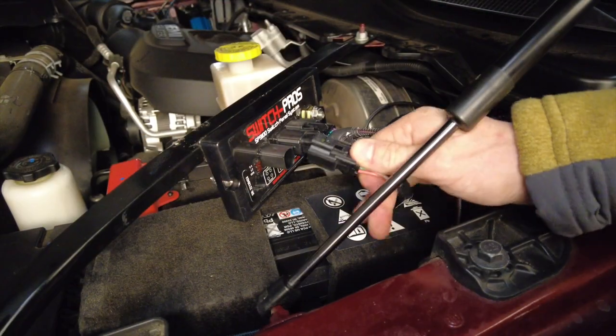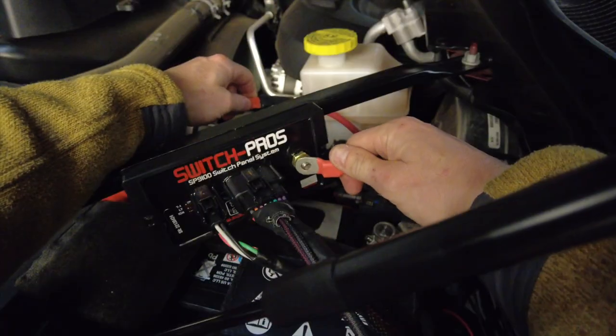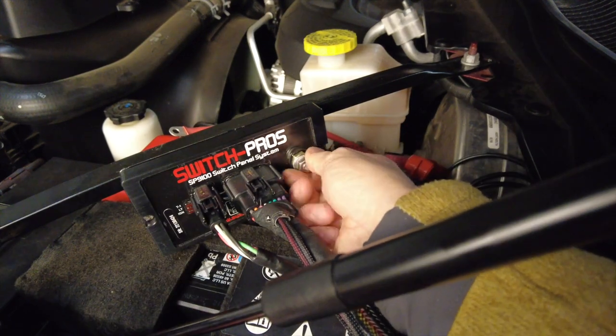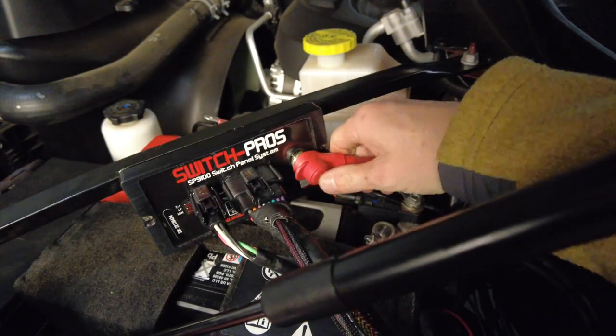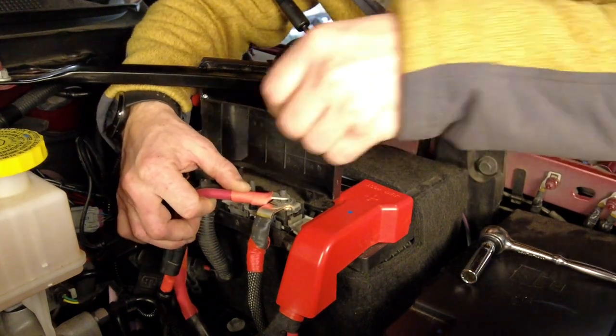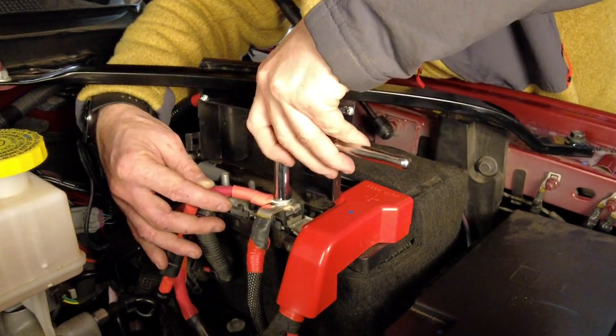Now I can plug the switch panel into the power module. Once all the other wires are connected, we can connect the positive battery wire. Start off by connecting the longer end to the power module. I installed the provided split loom and then installed the end with the fuse closest to the battery post.